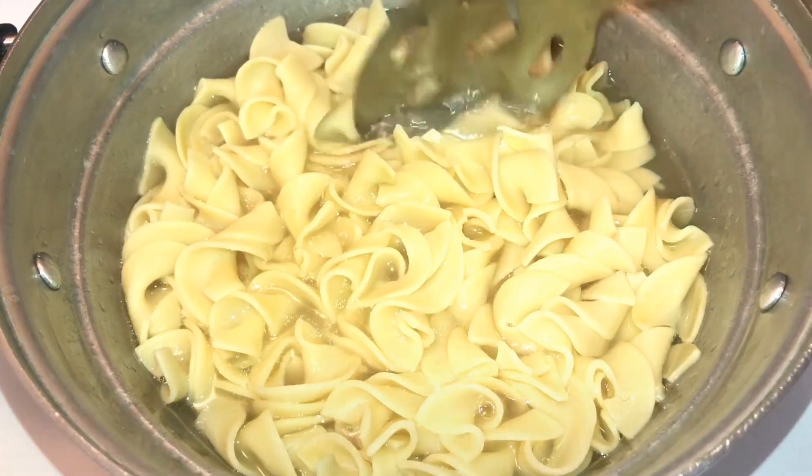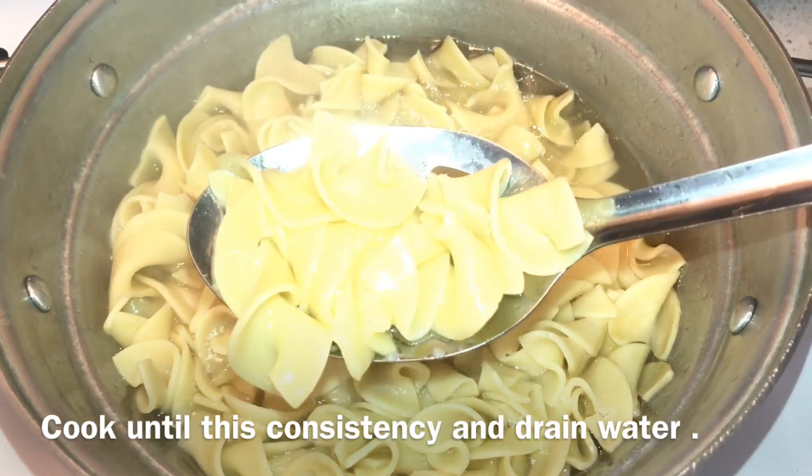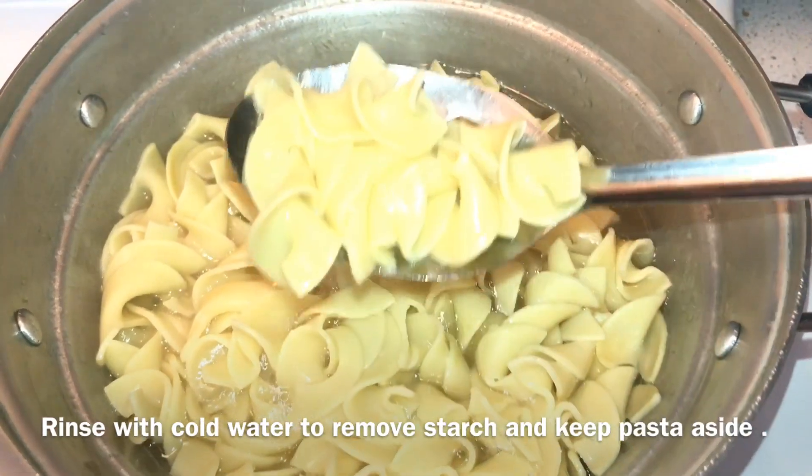I will cook the pasta to the right texture, then rinse the starch off in cold water and drain the pasta completely.